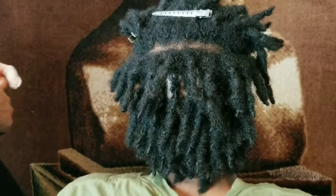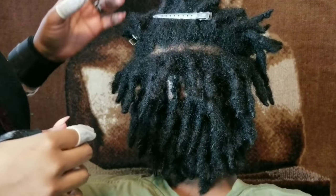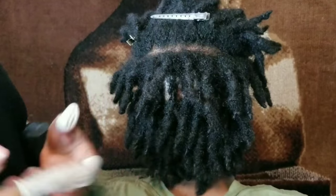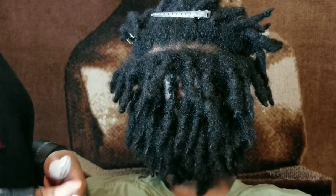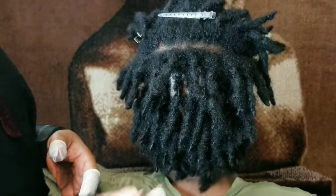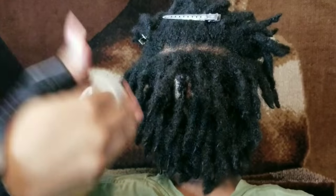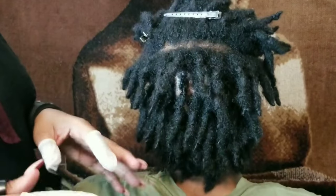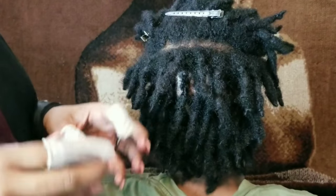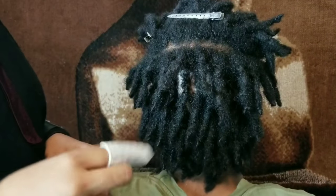Hi, blessings everyone, this is Yanni, the only lockologist. I want to do this quick video about a healthy suggestion for how to start locks. Disclaimer and warning: I do not start locks, ever. I don't like it, I don't do it. Please, after you see this video, do not call or text me asking me to start your locks. I do not start locks. I also do not do children's hair.